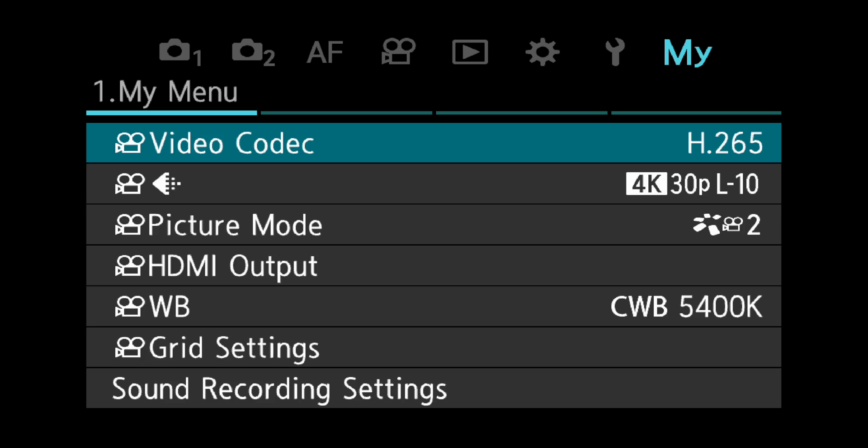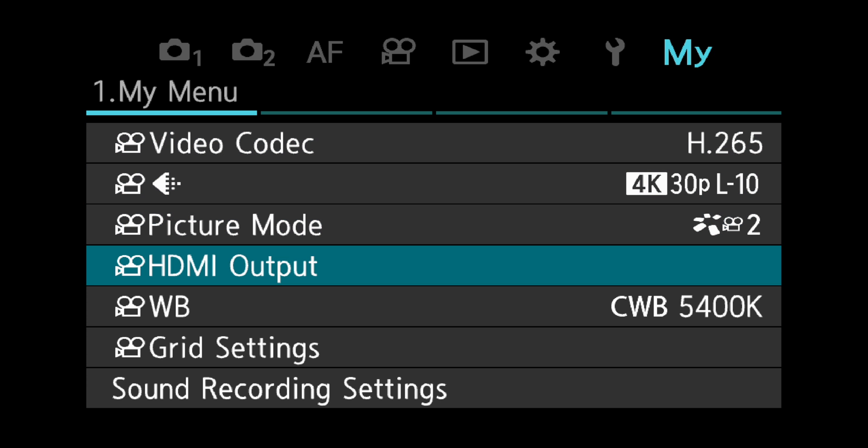I wanted to talk about the RAW output of the OM-1, just because I don't really see a lot of people talk about it. It's a weirdly timed video because the very first video I ever uploaded was about the EM1 Mark 3 and ProRes RAW in that camera. The menu is a little different, but the performance is nearly identical — there's just one or two things it does better, and one or two things it does worse. To set the camera up to shoot ProRes RAW, go to the menu — I already have the HDMI output setting saved in my menu so I can change it quickly.